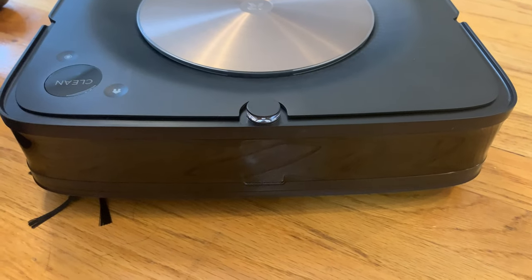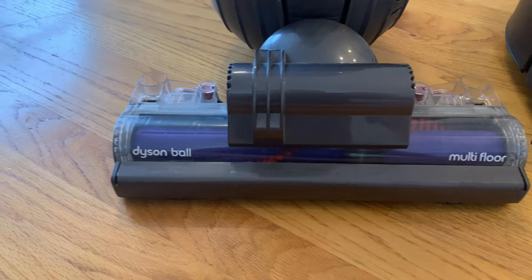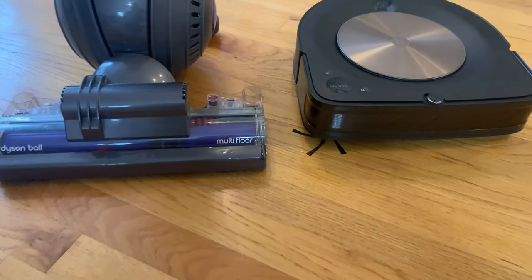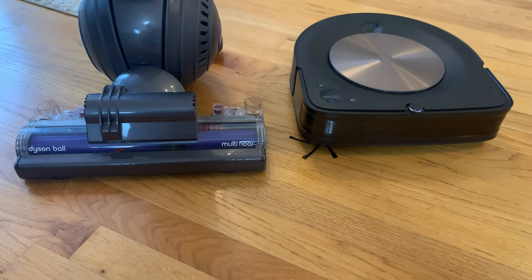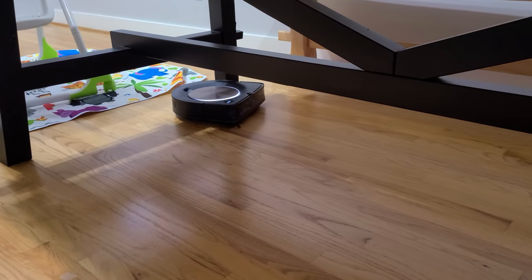With the flat front you can vacuum much better against walls and edges. If you have a traditional canister or handheld vacuum at home, you'll notice they all have a flat front as well — there's a reason for that, because it just does the job much better than a round shape.